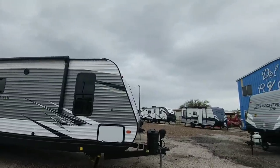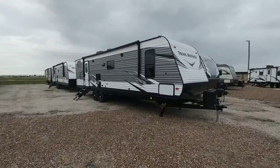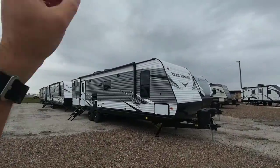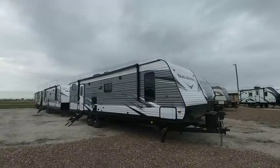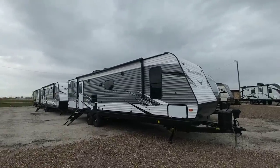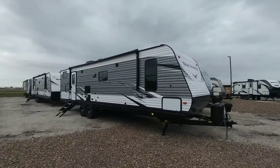I'm here at Del Air RV Center in Corpus Christi, Texas. I asked them what is one of the most unique floor plans that they have and they pointed me to this unit right here. This is a Trail Runner by Heartland and this is the 31 DB. There are other manufacturers that build floor plans similar to this but I really like the execution on this one — I like the tones and I think you're going to like it too.